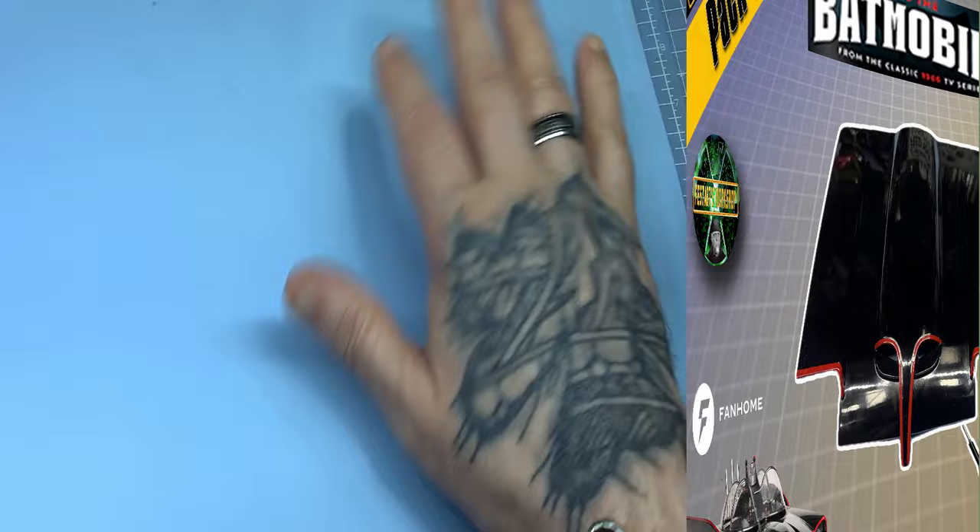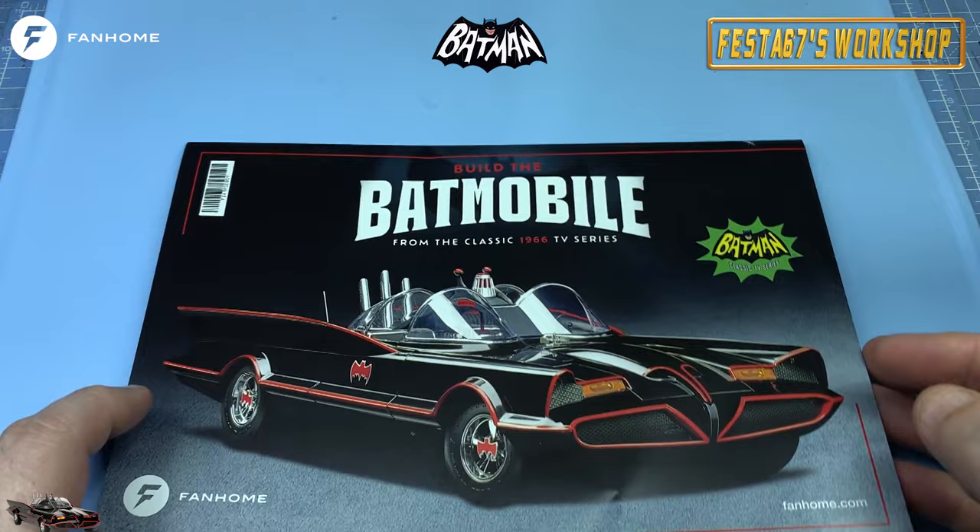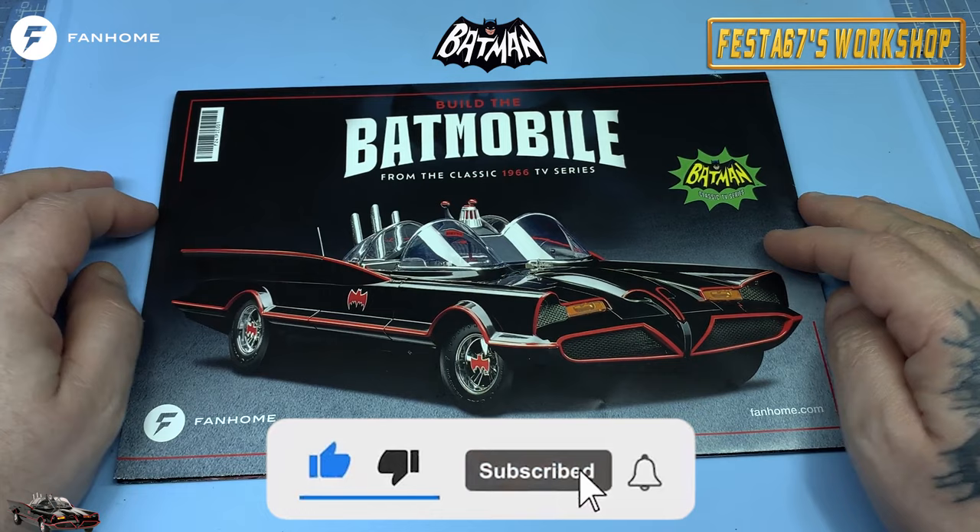SHUT UP AND SIT DOWN! Folks, Colin here. Festa67's workshop. It's here, it's only here folks. Kapow, Kazam and all of that.